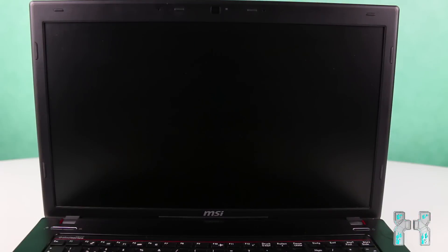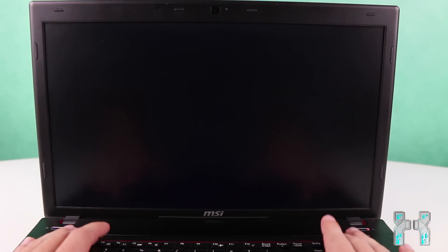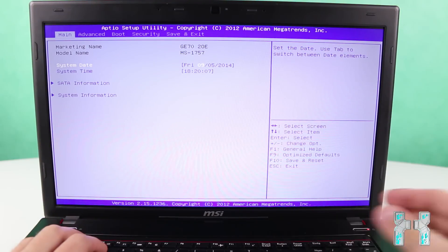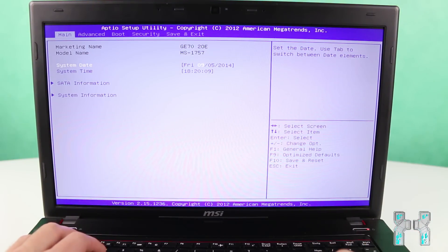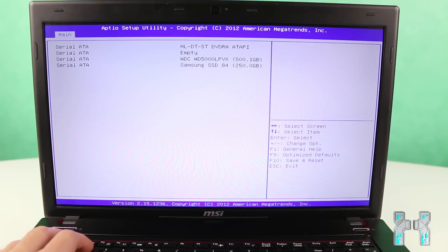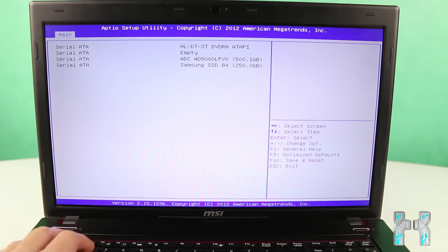Power on the notebook and press F2, Delete, or whichever key opens your BIOS — it depends on your notebook. In the BIOS, look for the SATA information tab. On my main tab I can see the Samsung SSD gets detected, so that's 250 gigabytes more on my notebook and finally an SSD drive. Now I'll install Windows 8.1 on the SSD and then run some benchmarks to see how fast it boots.